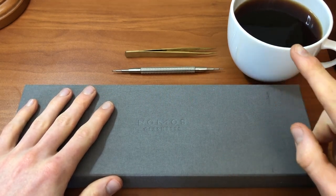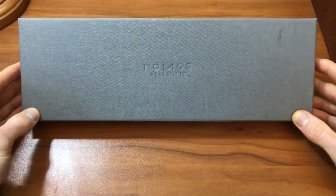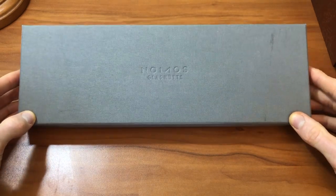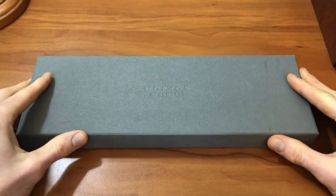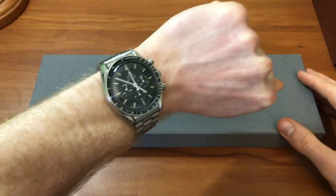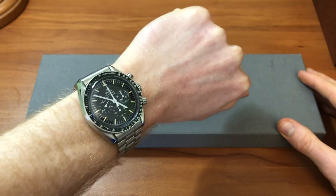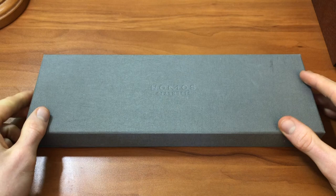But first, I'm going to have a little bit of coffee. I bought this watch secondhand from Crown & Caliber, who also supplied my Omega Speedmaster reference 145022, which is what I have on the wrist for this review — it'll kind of be our companion through this process.